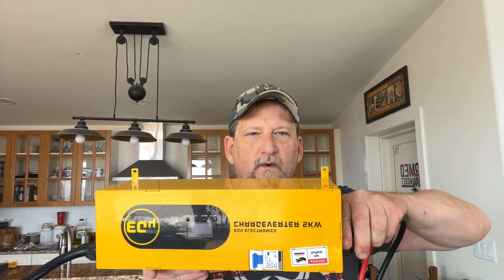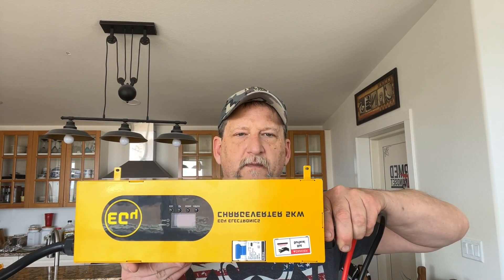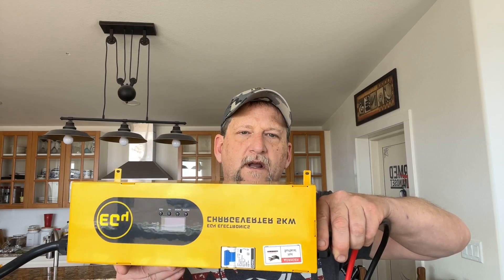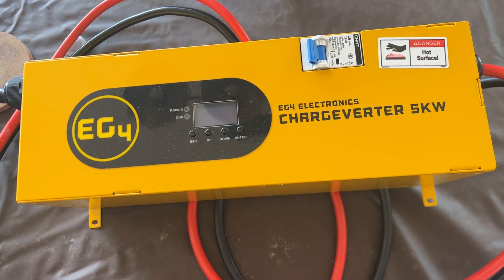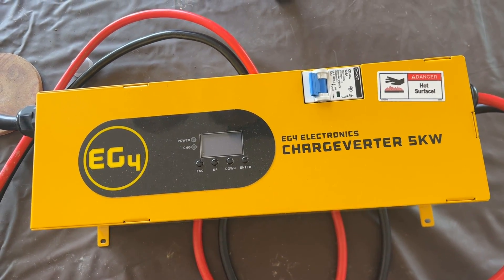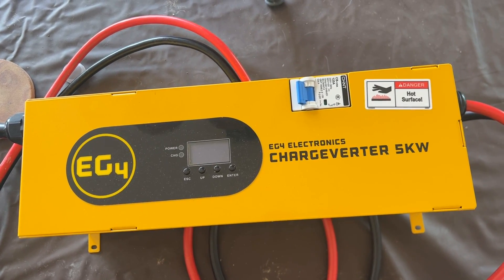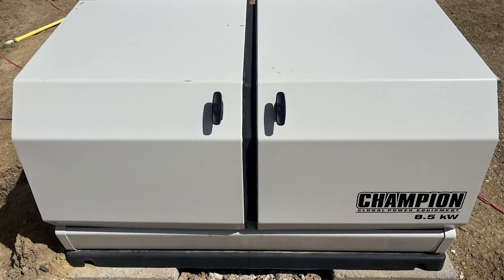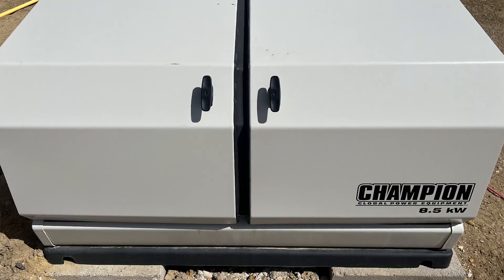What I have here is the new ChargVerter from EG4. I ordered this from Signature Solar - cost me about $400 on sale. What this does is it allows me to charge my batteries with my propane whole-home generator. So if we go days and days without any sun and I need to get a charge on my battery, I can turn on the generator and plug this in.